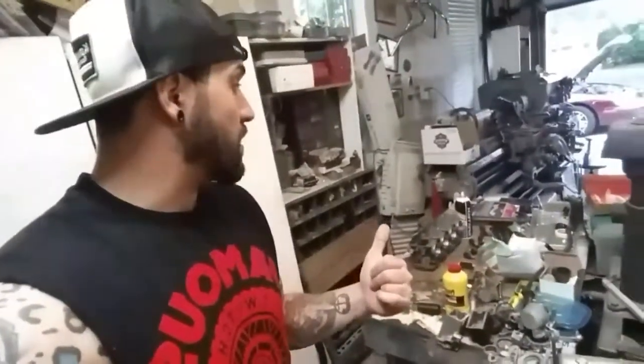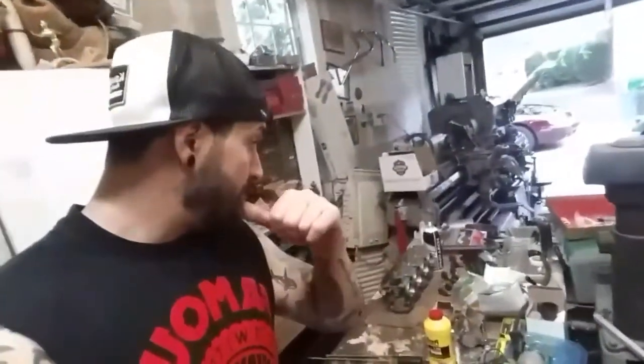I've got my carbs apart right now. I've re-jetted them with the Dyno Jet Kit, stage three, but I cannot get them to stop flooding. Three of them keep flooding gas in the carburetor float bowls. I've got them apart, I've adjusted the float height so many times, and I'm starting to realize maybe it's the float needle valve that's causing it to flood gas.